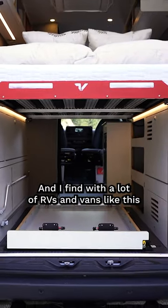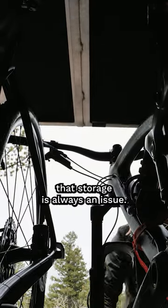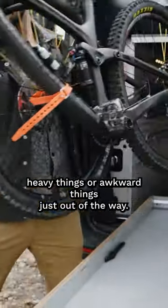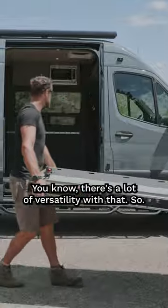I find with a lot of RVs and vans like this that storage is always an issue. And if you have a way to get heavy things or awkward things just out of the way, there's a lot of versatility with that.